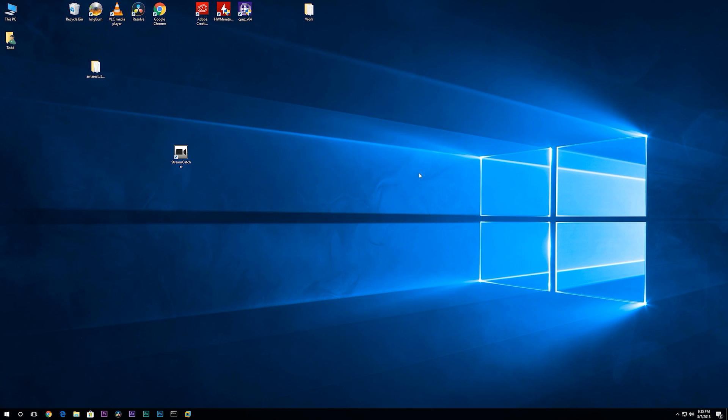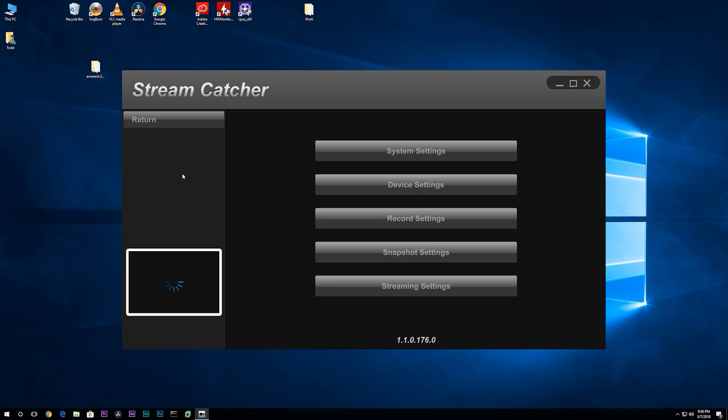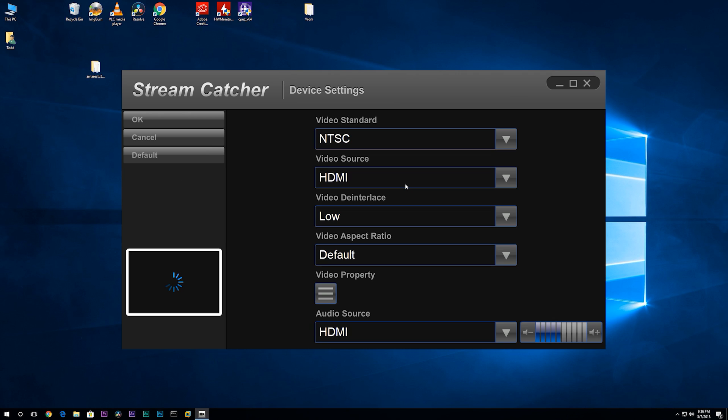The software that StarTech bundles with the USB 3 HD Cap is called StreamCatcher. Let me show you how it works. Click on Settings and then Device Settings. Here we can find the options for Video Standard, Source, and Aspect Ratio information. You can set these to match up to your sources.